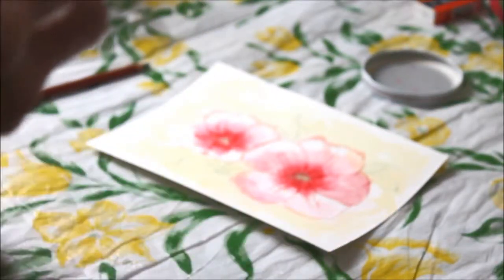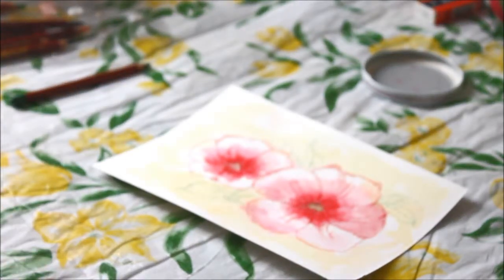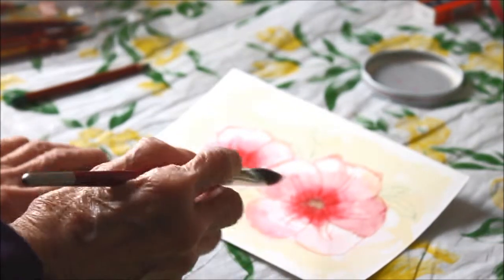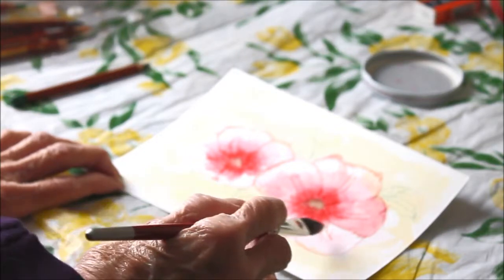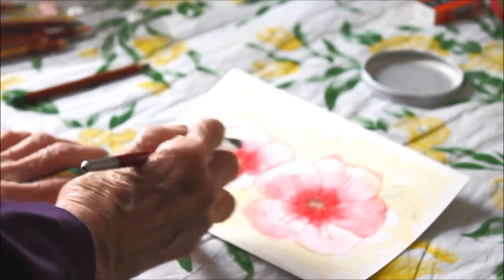Hello again. I promised that I would try to finish this little sketch painting here and make a video of it. Now you have the first one on there. You'll notice that I've done this here — it should be lighter up here where the light is falling and darker in the center of these flowers.